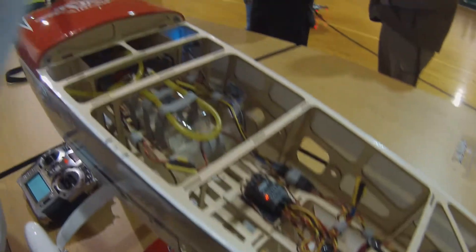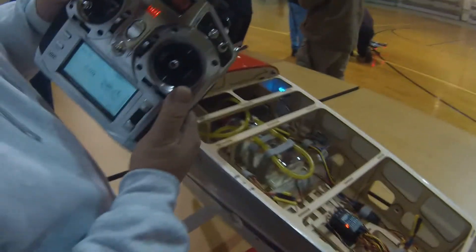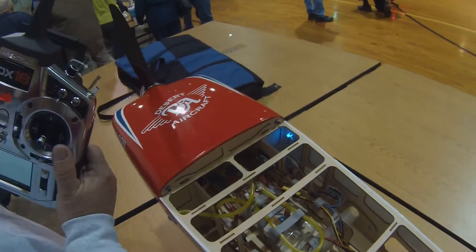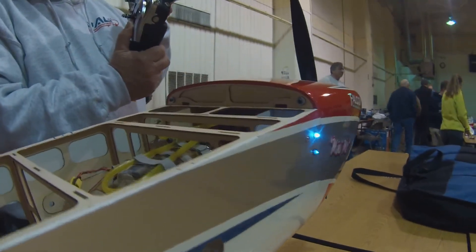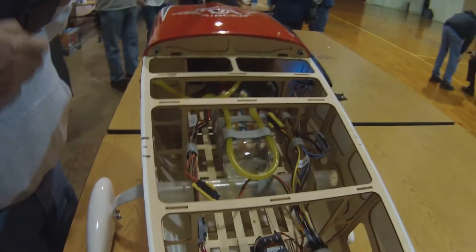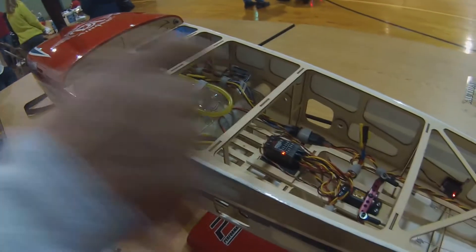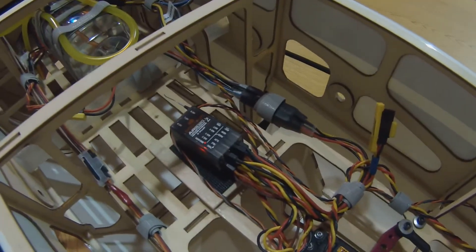So that turns it on. And this switch here controls the ignition — see the light? So the ignition's on. You can see it from the outside too. Those lights come with that system — the switch comes with a light, and the IBEC comes with a light also. It plugs into a channel.